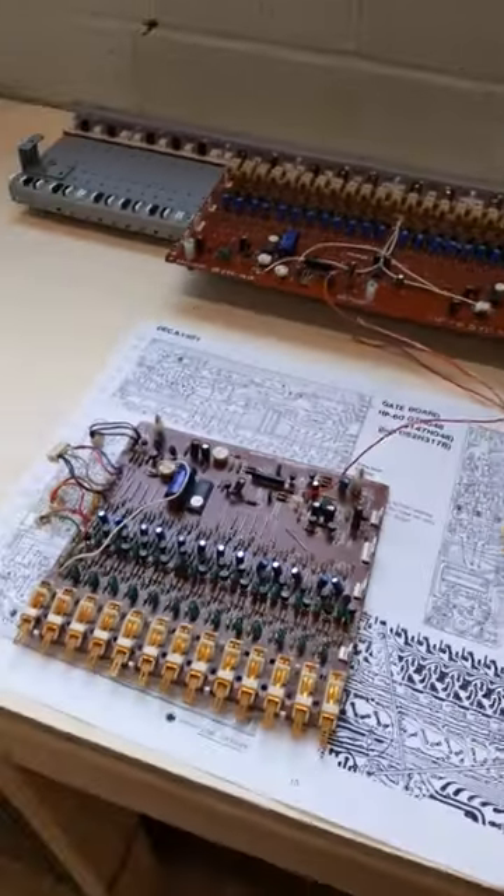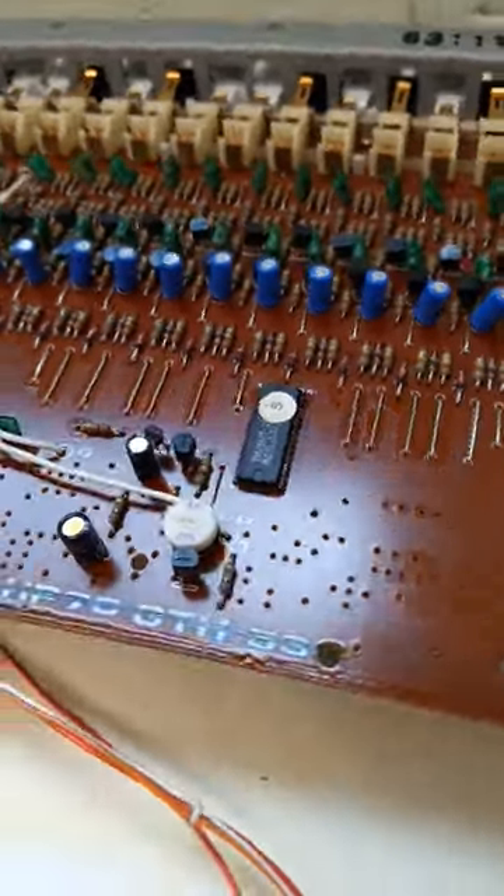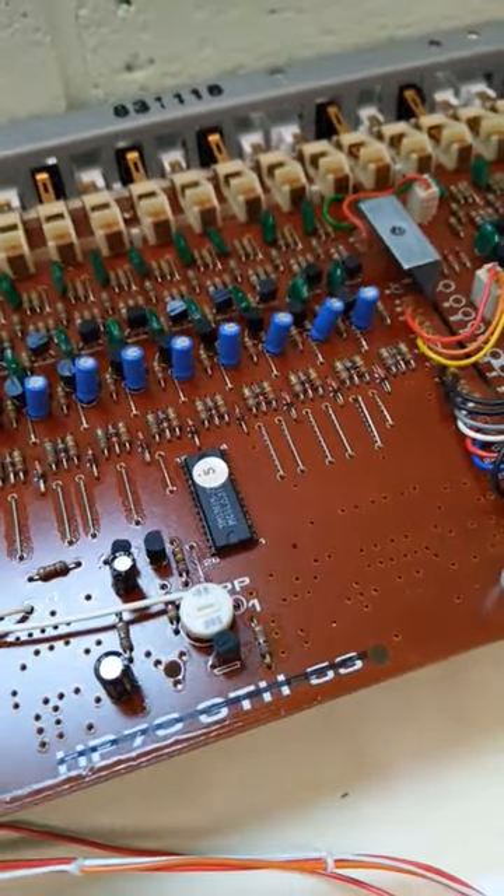If you've seen my other shorts, you know I've talked a lot about these gate boards in the Roland HP6 and how each one has an onboard TMS3615 chip that generates the sound.